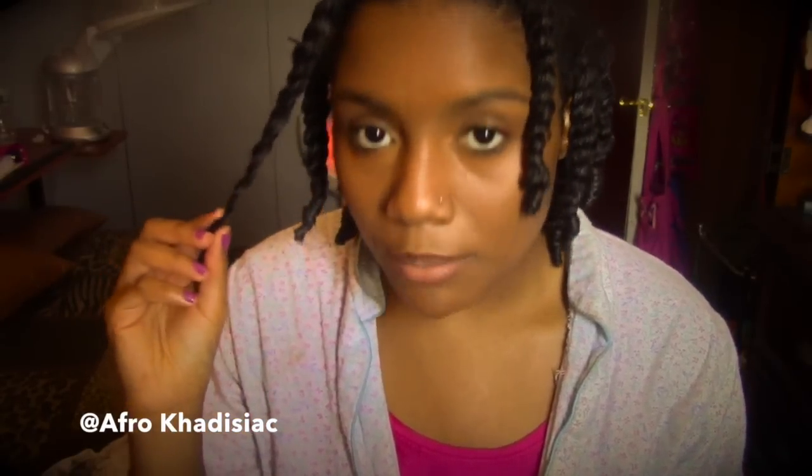Naturally, this is how coily my ends are, and as it dries, you guys will see how coily the ends of my hair get — they are super duper coily. But I'm just going to let my hair air dry for a little bit and then I'll put my bonnet on and air dry the rest of the way.